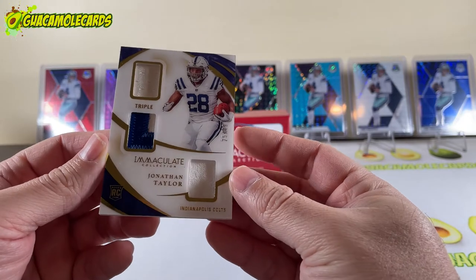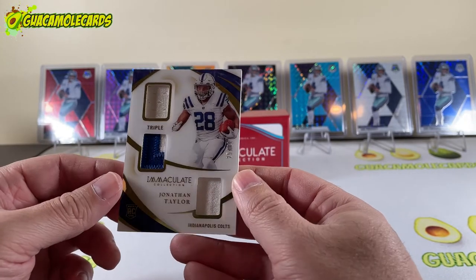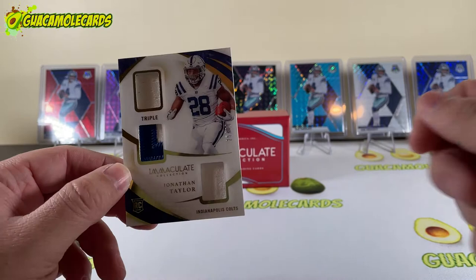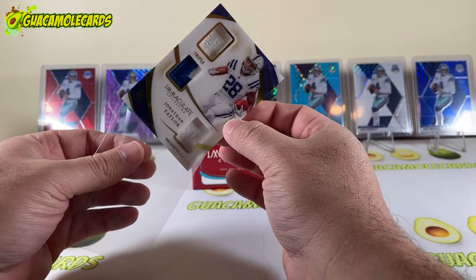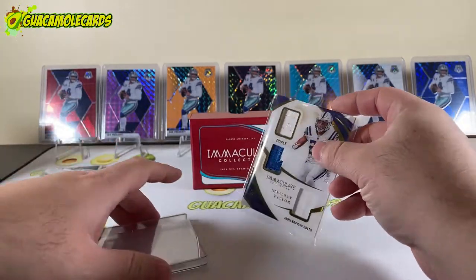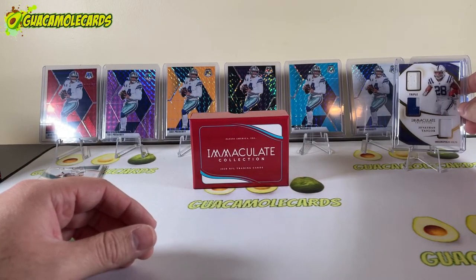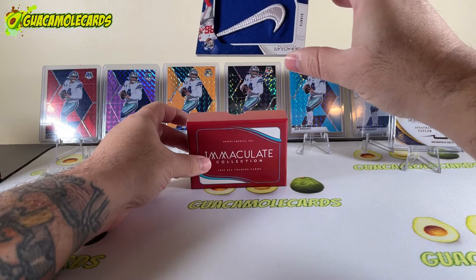Card number two is a triple patch Jonathan Taylor, 25 of 49 — really cool patch, and it's acetate as well. I did sell my Origins Jonathan Taylor right when he was at the bottom of his season, and he's picked it up since then, so it's nice to pick up another little JT. Nice card, nice patch. I picked up 200 top loaders — perfect fit.